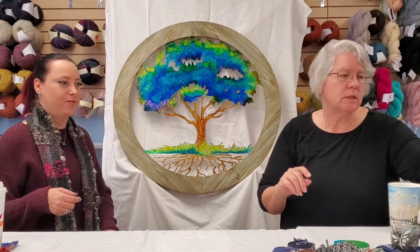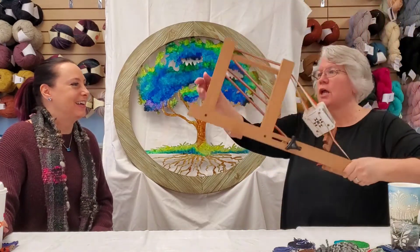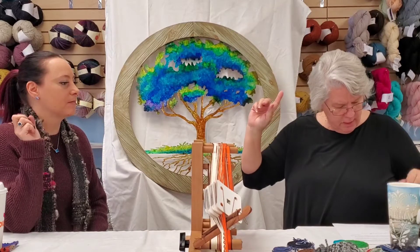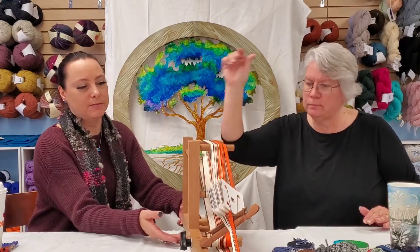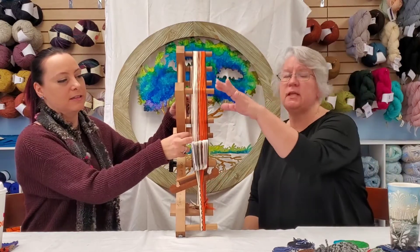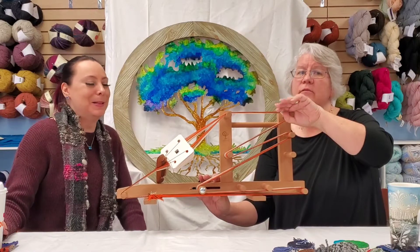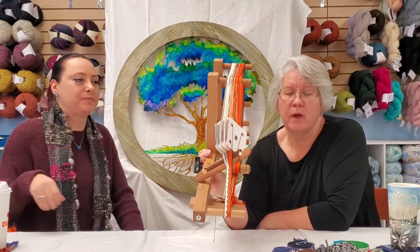The next weaving type we brought in was inkle loom. At Great Lakes, the first year Janine and I went, we found a lady named Barb who does inkle loom weaving — Barb does a great job. Just to reiterate: the rigid heddle workshop is on the 5th, tri-loom and rectangle loom on the 26th, and beginner's inkle loom is on the 12th.